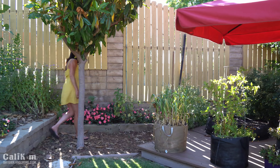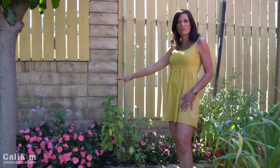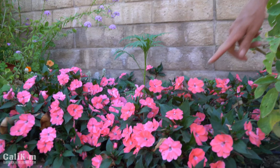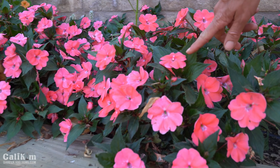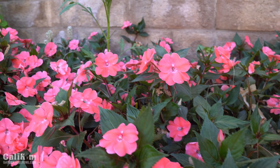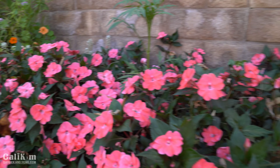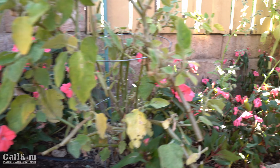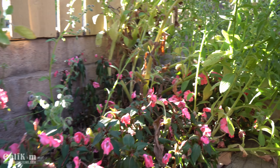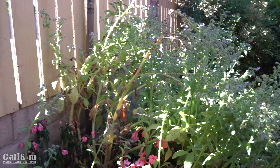I wanted to give you a quick look at this garden bed against the fence where I'm growing a beautiful flower called Sun Patience — an absolutely gorgeous pop of pink. I planted these about a year ago, they lasted over the winter beautifully and are starting to spread out. These are a type of impatiens flower that grow both in the shade and in the sun. If you're looking for a bright pop of color that spreads fairly quickly and is super easy to grow, I highly recommend Sun Patience.